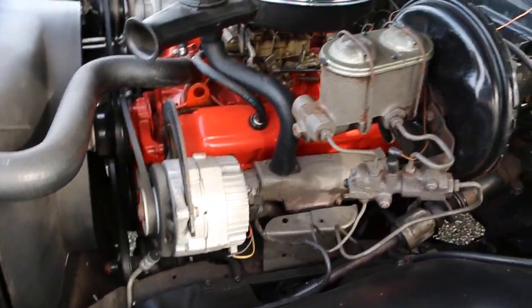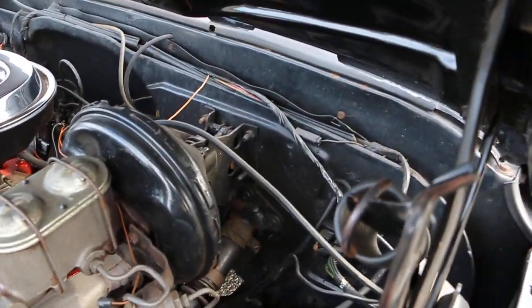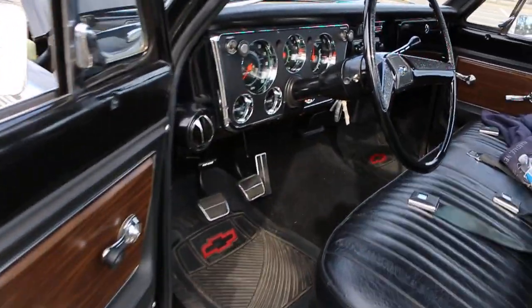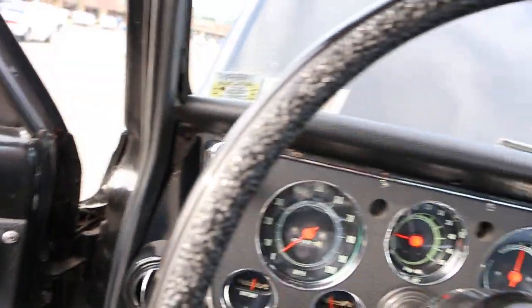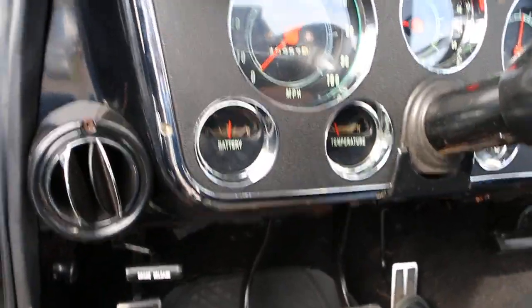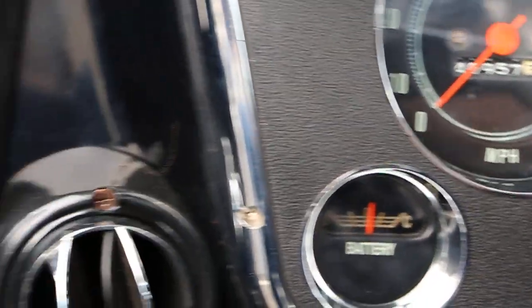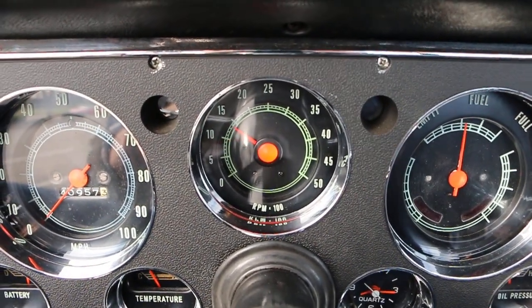Power steering and brakes. Runs really nice and cold. Love the tach in the middle right there.